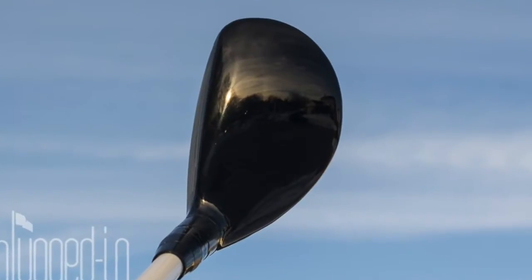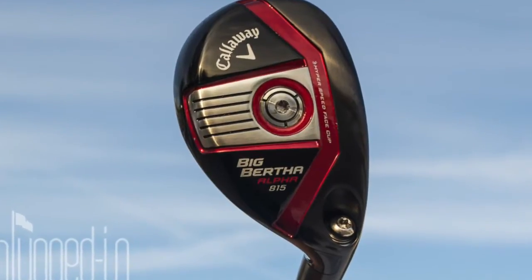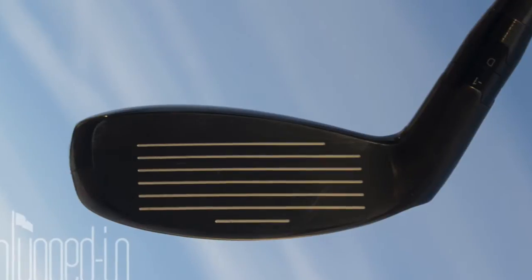The Big Bertha Alpha 815 Hybrid comes hot on the heels of last year's Big Bertha Hybrid, and this offers a little more of the look and feel that a better player is going to prefer. At address, this is a fairly medium-sized hybrid, and comparing it to the Big Bertha from last year, it's much smaller, it doesn't have the alignment aid, it has a little more of a pear shape to it, but otherwise it's the same gloss black crown.